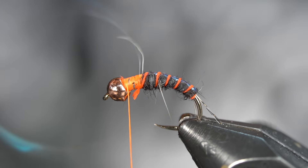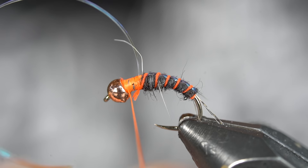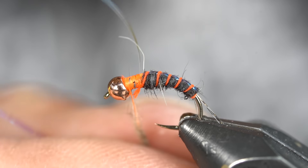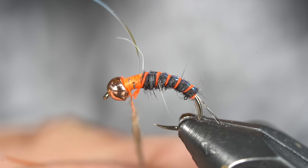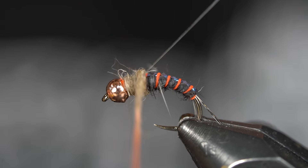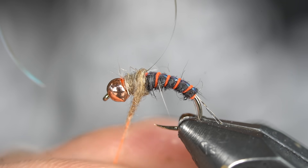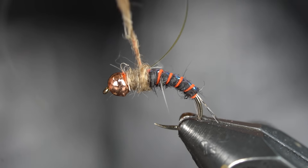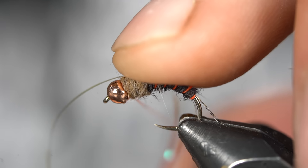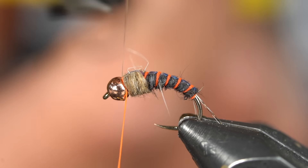All right, so now we're just going to build up the thorax. We're going to grab some hare's ear in a light color. I'm just going to spin up this thorax, advance the thread, and cover that up. One of the hot ribs got covered — I'll twist it back. That looks good. Then I'm just going to pull my mylar forward — one, two, three, four — and trim that off.